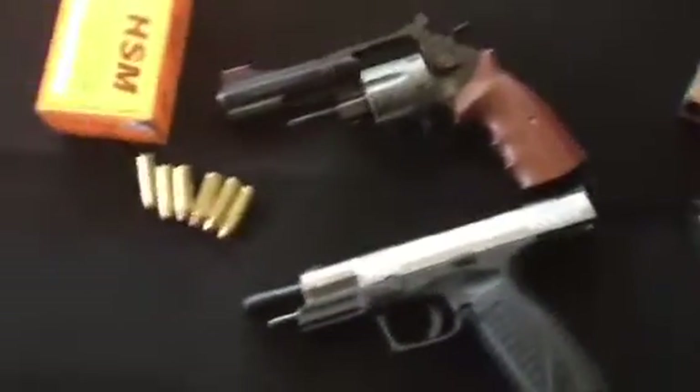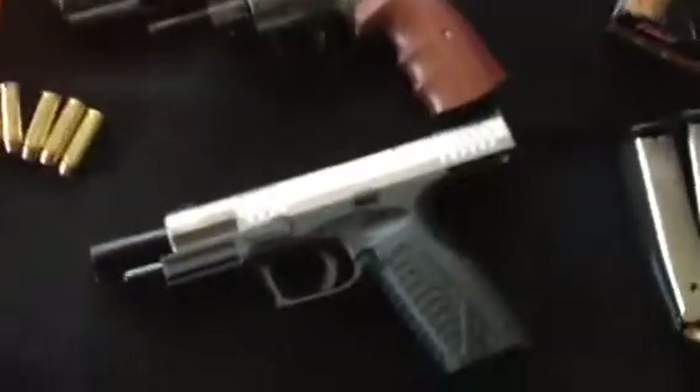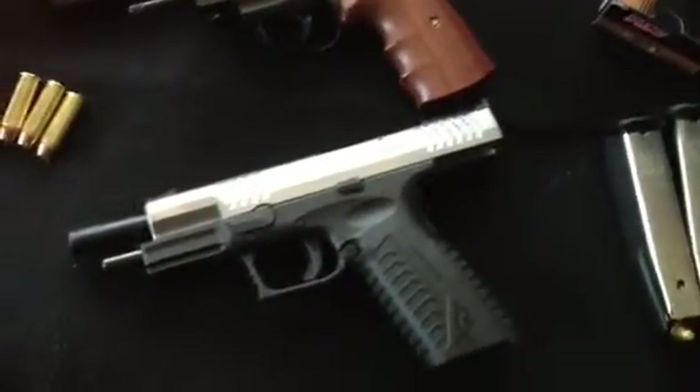Hey guys, I bought some new toys. Springfield XDM Competition 45.